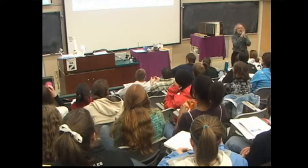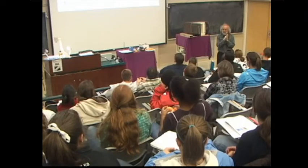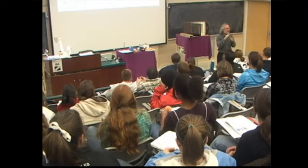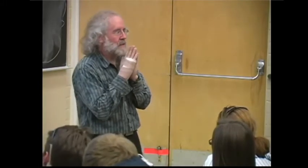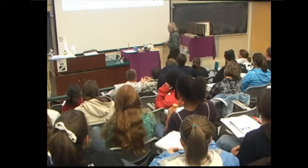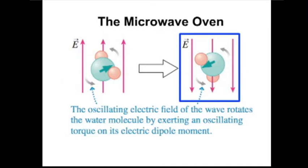The electromagnetic waves have an electric field that points one way and then another way. Water molecules have a very, very strong dipole moment — a strong positive end and a negative end. A dipole will rotate to line itself up with an electric field. So the water molecules inside food in a microwave oven will rotate to line themselves up with the electric field of the electromagnetic wave. The electric field switches direction, and so the water molecule rotates to try to line itself up with the new orientation.